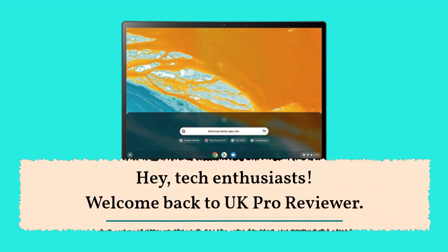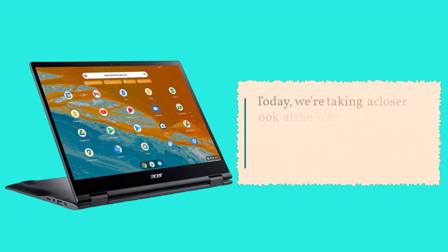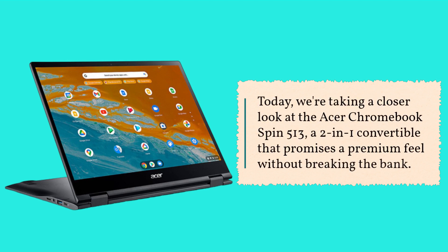Hey, tech enthusiasts! Welcome back to UK Pro Reviewer. Today, we're taking a closer look at the Acer Chromebook Spin 513, a 2-in-1 convertible that promises a premium feel without breaking the bank.